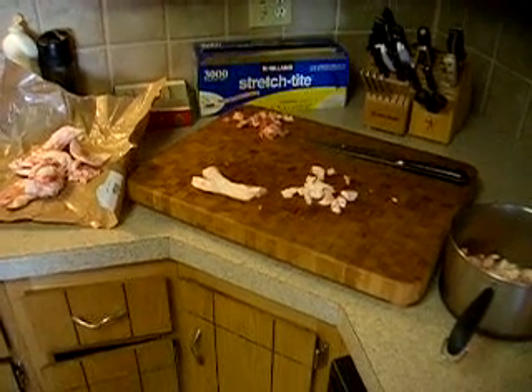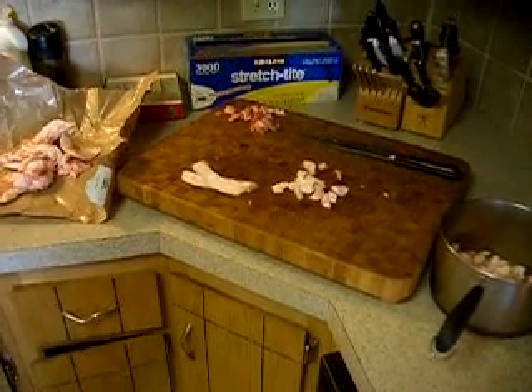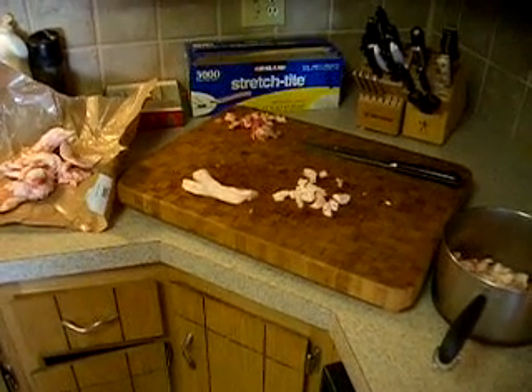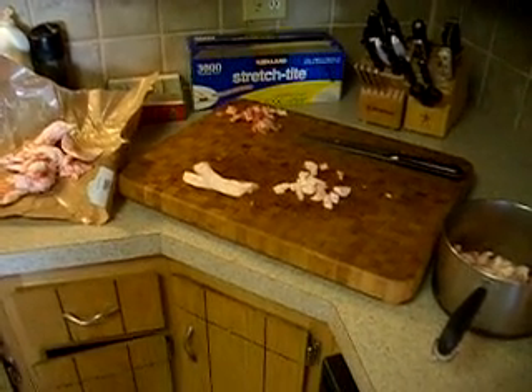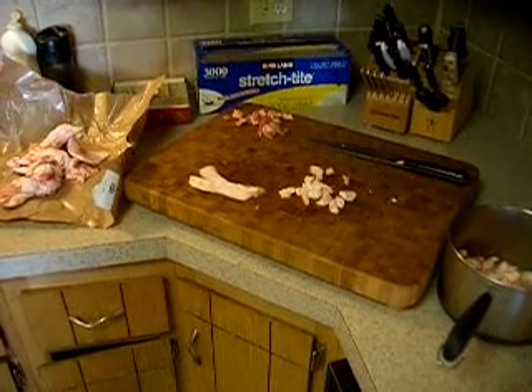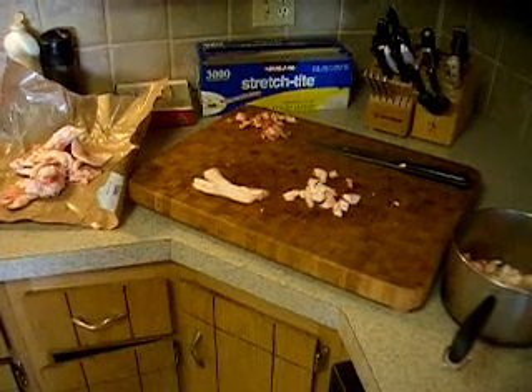Hey, this is Drew from RockyMountainFerris.com. Just wanted to go over a little piece here to talk about sustainability quite a bit. One thing that's really important when you're talking about sustainability is making sure you can cook for yourself. Eating out every night is not sustainable.